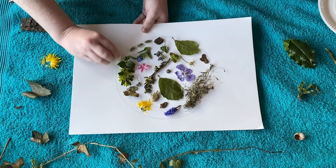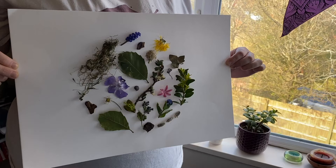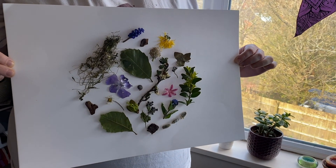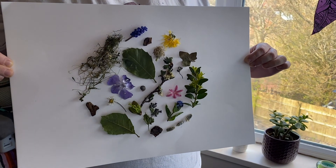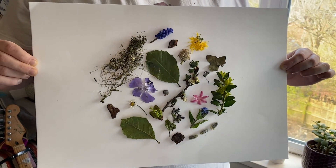Finally, all that's left to do is rub away the pencil markings you made at the beginning and your collage is done. This craft is a great way to show off all the bits of nature in your area. Each collage is totally unique and we'd love to see any that you guys have made at home.